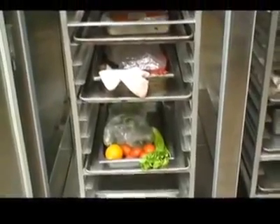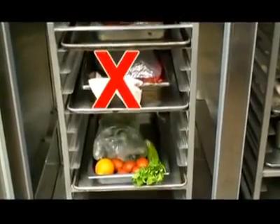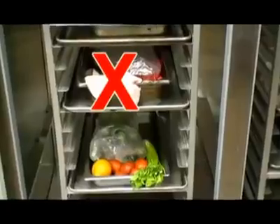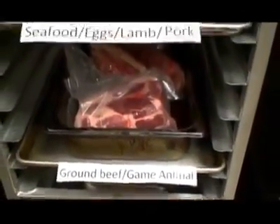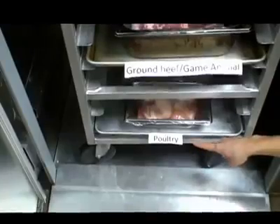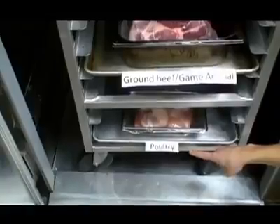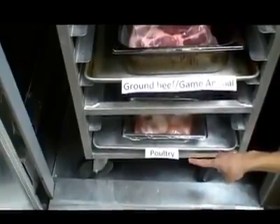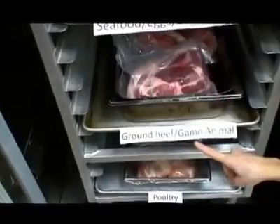Proper food storage is one of the key ingredients to prevent cross-contamination. If packages of raw meat were to drip into ready-to-eat fruit, your customers would get a dose of harmful bacteria and could be suffering from food poisoning for several days. Therefore, you always want the items with the highest required cook temperature on the bottom and the ready-to-eat foods on the top. Poultry such as chicken and turkey must be cooked at 165 degrees Fahrenheit, so it must always be stored on the very bottom. Ground beef is cooked at 155 degrees Fahrenheit, so it has to be above chicken.